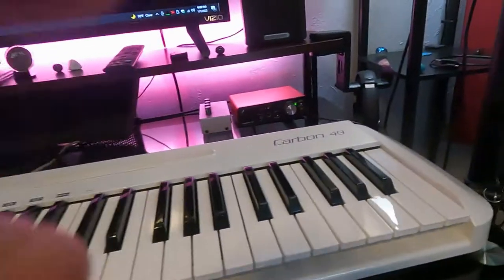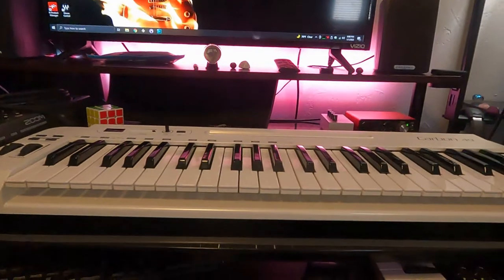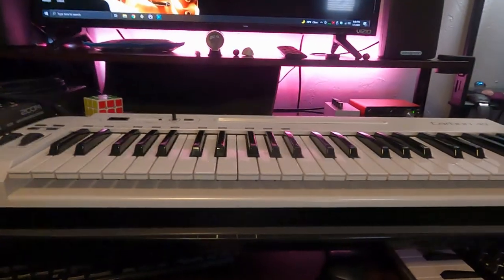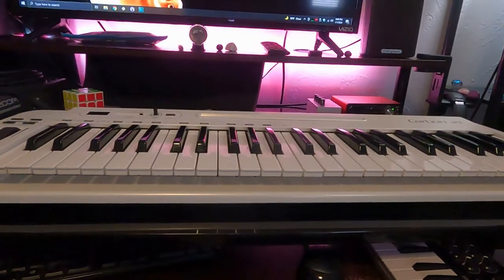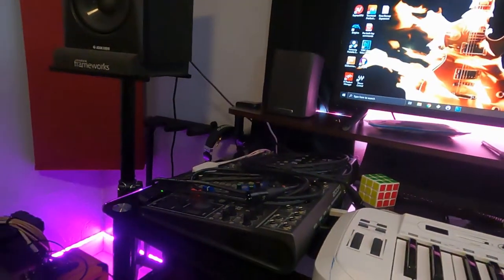I have these two sets of headphones. One is Samson and the other is KRK. I use those when I do vocals and stuff. I originally mixed on those for probably almost a year before I got these speakers — so yeah, that was what I used.